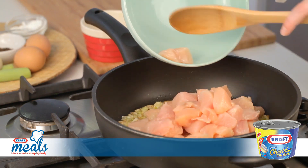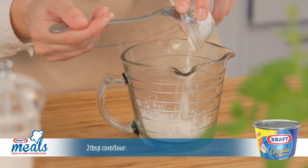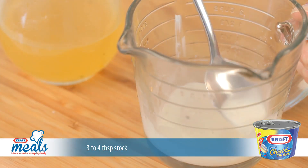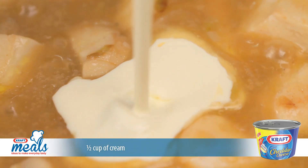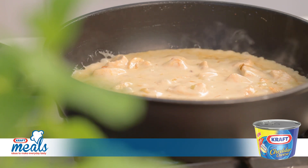Add the chopped chicken to the pan and fry until golden brown. In a jug, blend the corn flour with 3-4 tablespoons of stock to make a cream. Once it's smooth, add the rest of the stock and stir well. Pour this into the pan along with the cream and allow to simmer for about 5 minutes until it's thickened.